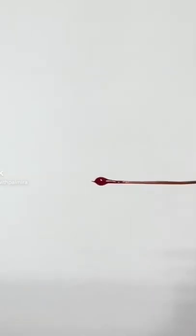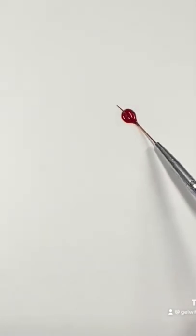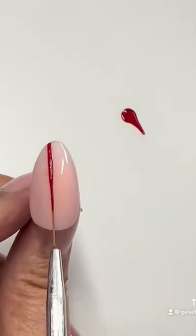Are you getting a ball of polish at the end of your striper brush? Here's a trick that works for me. I'll roll my brush into the polish or wiggle it back and forth, and then I'll draw it away from the polish. I find I get the perfect line.